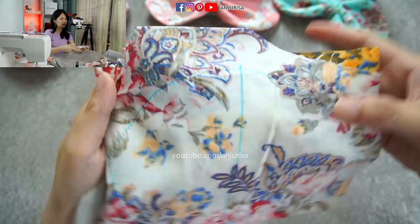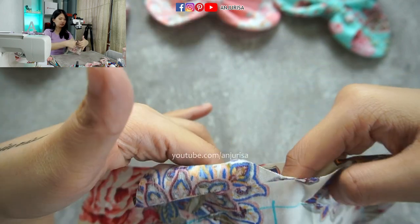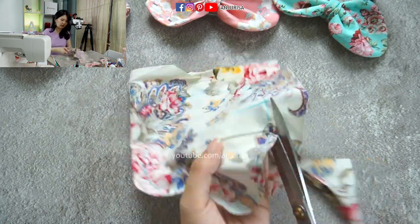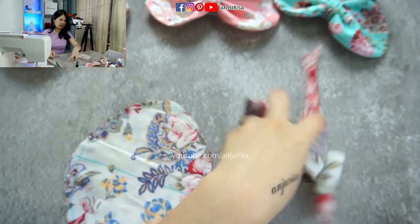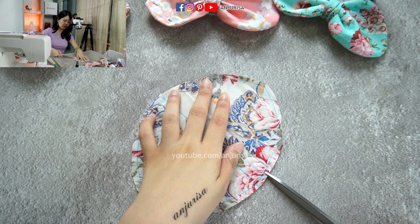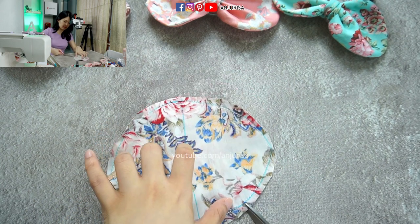As you can see, we sewed it right on the line and left an opening about an inch wide. Now we are going to cut the shape — be careful not to cut through the thread. Now we are going to clip every curvy part like this, so when you turn the fabric the fabric won't be too bulky because it's curvy inside. Just clip every curvy part.